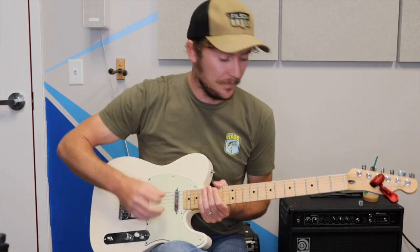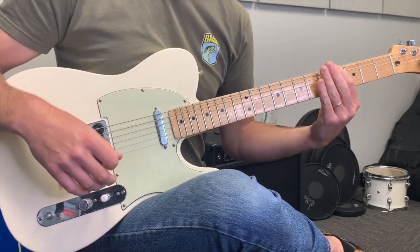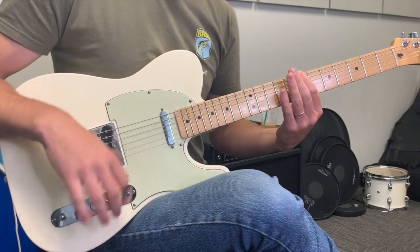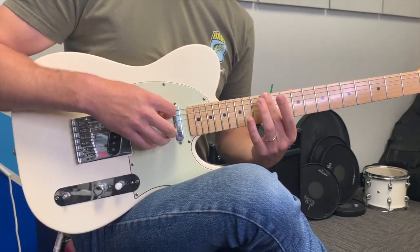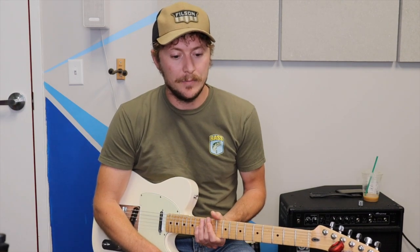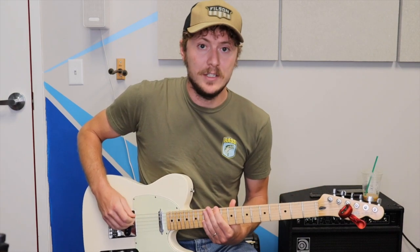Starting from the open string: E is open, first fret is F, second fret is F sharp, third fret is G, fourth fret is G sharp, fifth fret is A, sixth fret is A sharp, seventh fret is B, eighth fret is C, ninth fret is C sharp, tenth fret is D, eleventh fret is D sharp, and then back to E on the twelfth fret. Memorize them as sharps for now: E, F, F sharp, G, G sharp, A, A sharp, B, C, C sharp, D, D sharp, E.